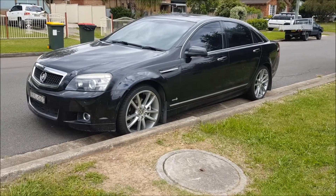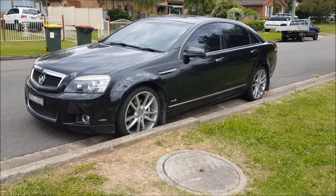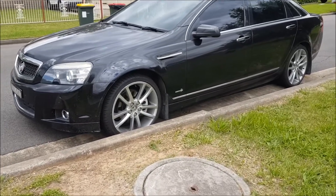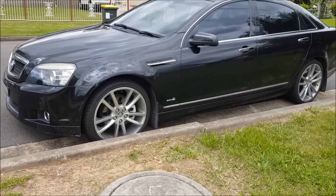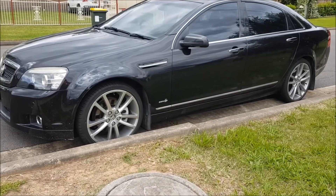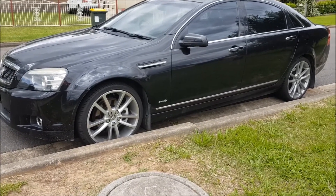My 2010 WM Caprice V V8 — she's got a six-speed automatic transmission in it and the transmission is playing up, so we have to pull the gearbox out. Not looking forward to this one.